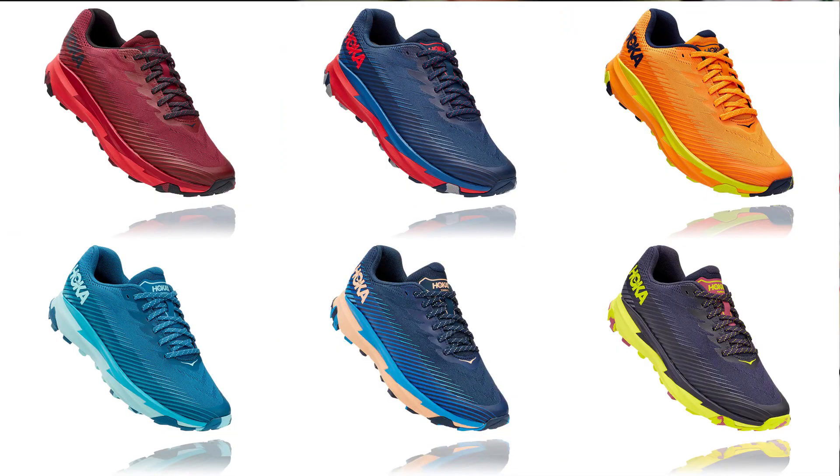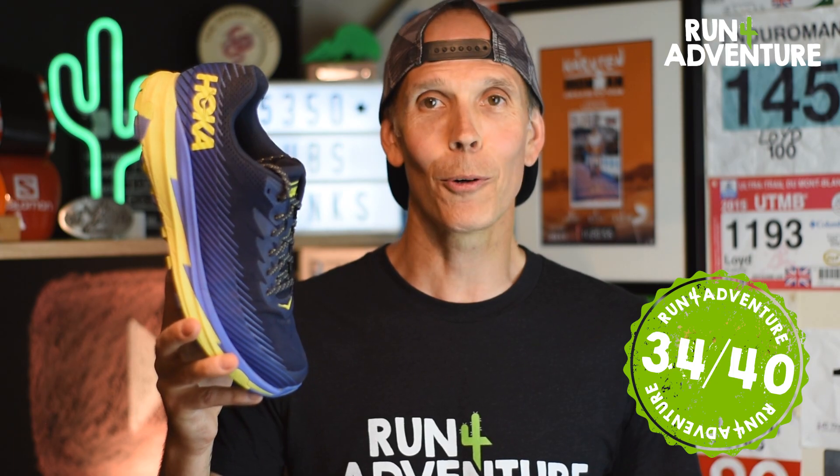It comes in lots of different colourways — some very bright, some a little bit more subtle — so I think there's a colourway out there for every runner. The Torrent 2 has to score high when it comes to looks, and it's going to come in with a good-looking 9 out of 10. Tallying all the points up for the new Torrent 2, it comes in with a pretty awesome 34 out of 40.